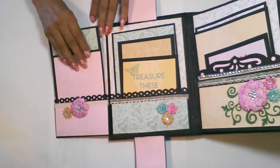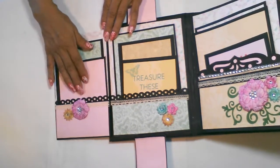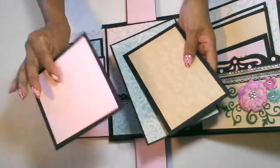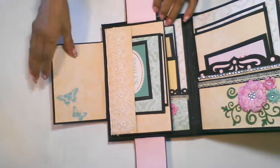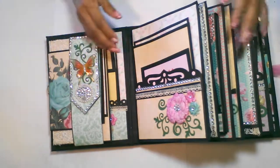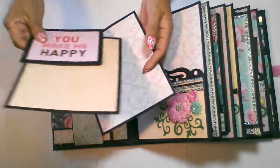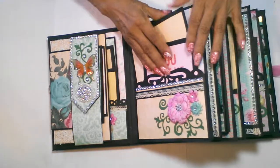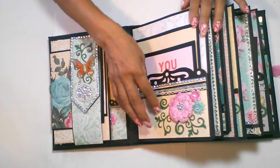Over here, I have a small pocket with a couple of mats, and in the middle I have one large mat, a medium-sized and a small picture mat that goes in this pocket. I also have another pocket here with one medium-sized, a second medium-sized, and a small journaling spot. And I have this pretty rose flower here with bling in the middle and flourishes.